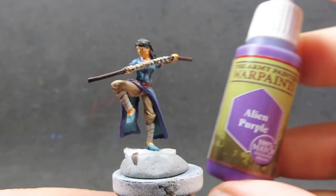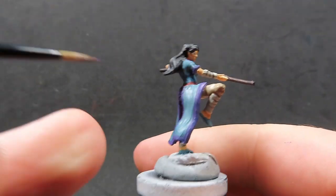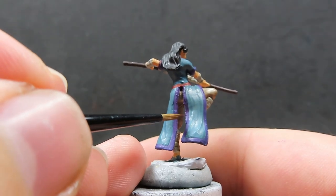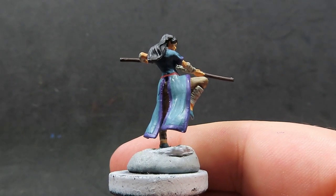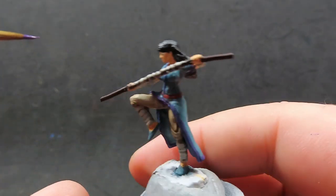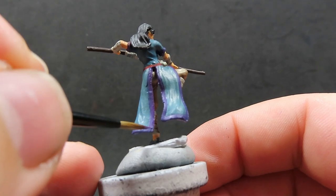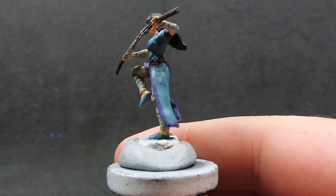Now I'm coming back in with some alien purple and doing the same thing — just highlighting all those naturally lit areas. With this one I can go all the way around the edge just catching the edge of the brush onto the very edges of the miniature and picking all of those out. But I'm also focusing quite heavily on the points that are naturally hitting the sun and giving a full brush stroke over top of those as well. Don't be afraid to do that to make those points a bit more noticeable.